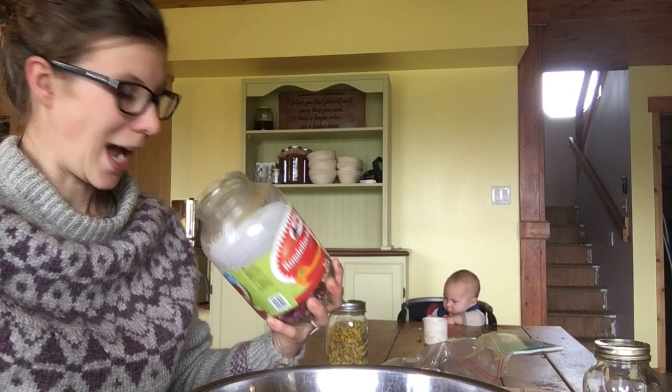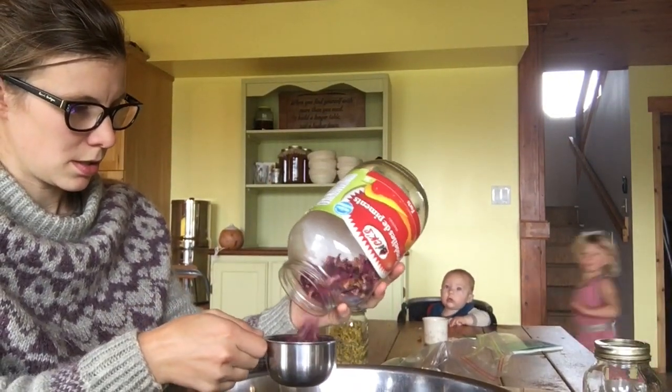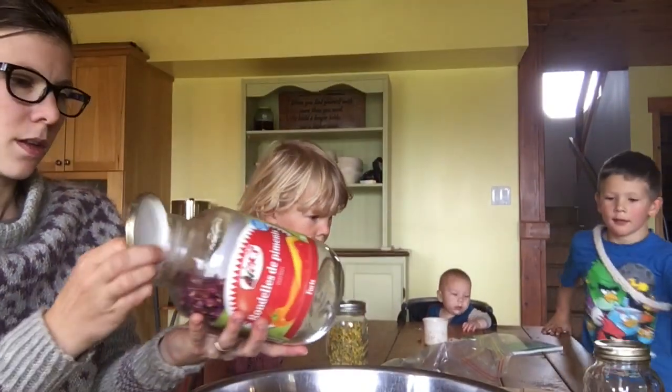So I do again just one part — one part rose petals. And I decided I'm going to add a half part — so half a cup of chamomile to this.